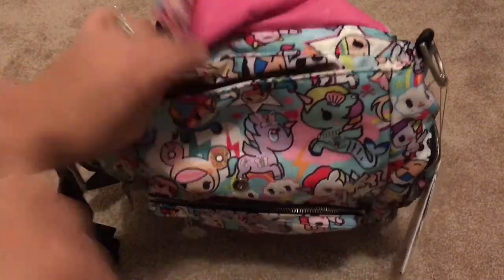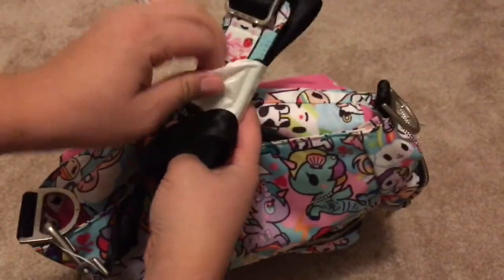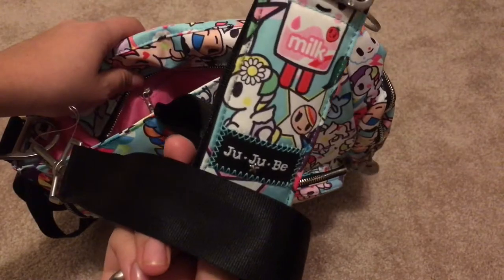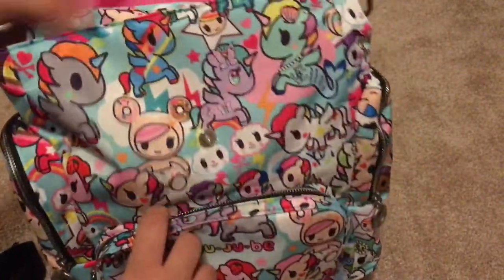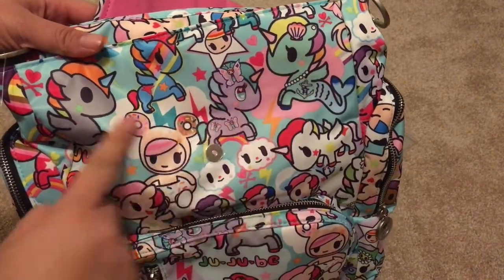I'm going to order backpack straps, not shoulder straps, because it comes with a shoulder strap. And this is how it looks — it's cute. I'm very very excited about this print, it's so cute. Oh, that purple one — I like the mermaid ones, those are my favorite.